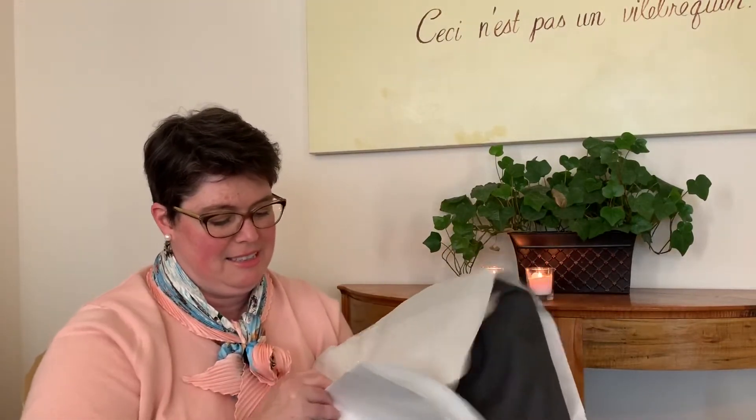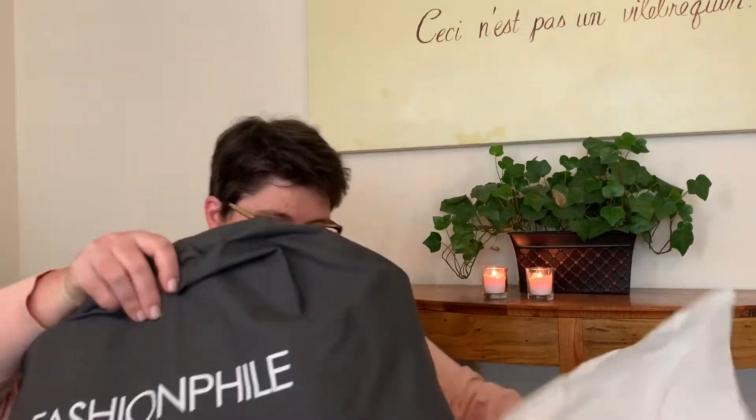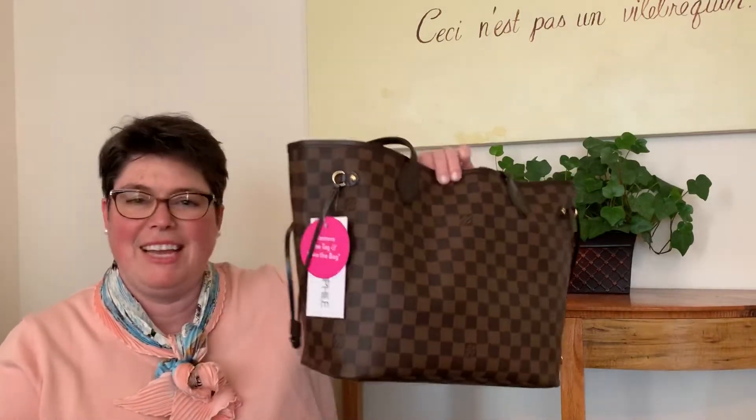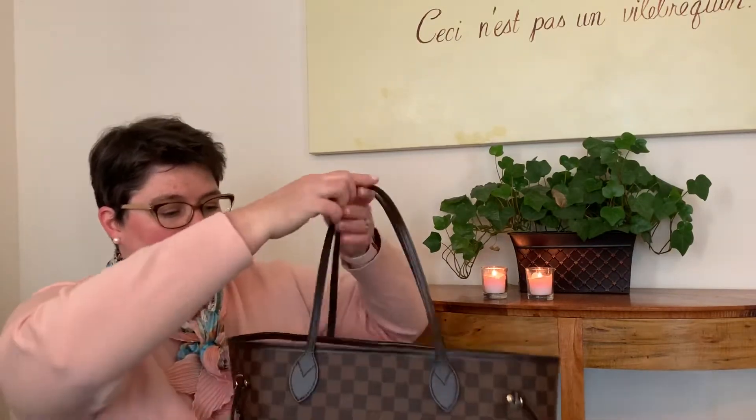So, here she is — wrapped in a Fashionphile dust bag, so exciting. And to reveal my first Neverfull MM! This is the Neverfull MM from Louis Vuitton in the Damier Ebene canvas with the all-weather straps.